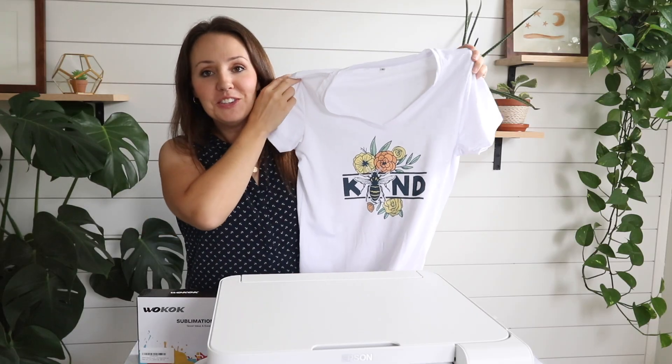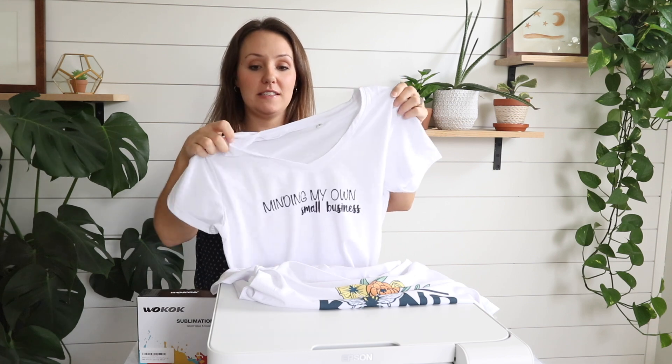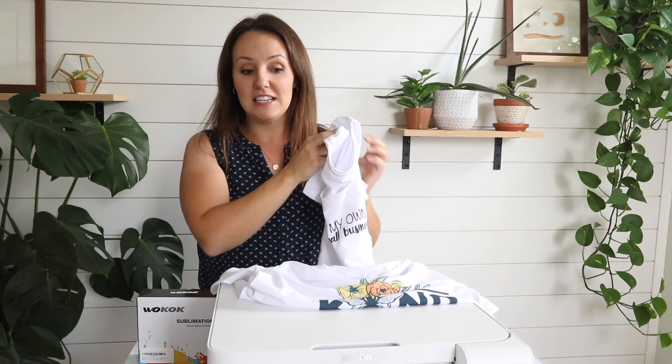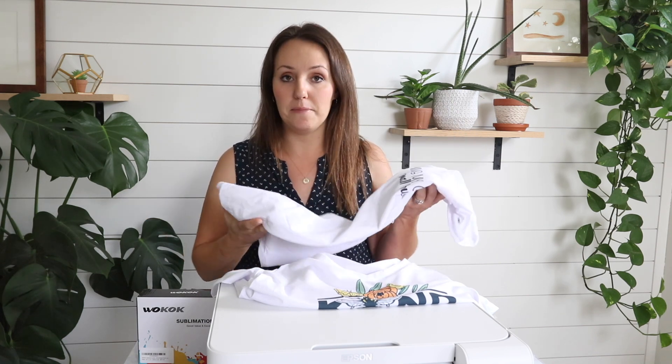Look how cute these turned out — I am thrilled with the result. This was really quite simple to do; there's not much of a learning curve. I've always been overwhelmed by the Cricut and vinyl and cutting it out and transferring, but this is seriously so simple. It does take some special items like particular shirts with high polyester content, the paper, and the ink, but once you have the supplies it's really super simple. I am so excited and thinking of all the t-shirt ideas for my Etsy shop!